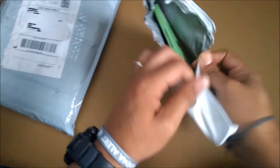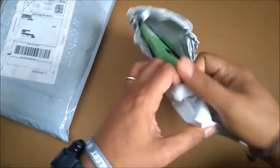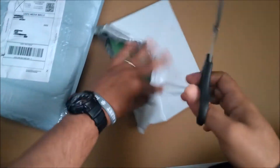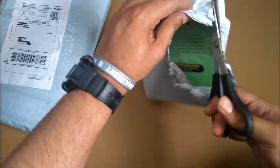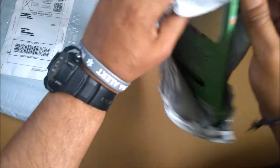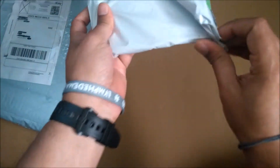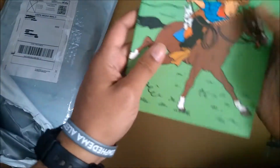By the way, I ordered both of these books from eBay. Let's get the scissors. And as you know, eBay packages are pretty difficult to open, compared to Amazon book packages. Alright, so here we have it.